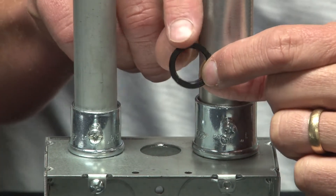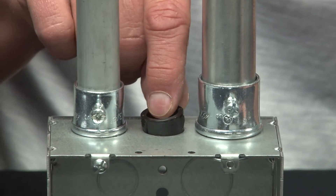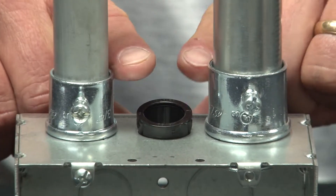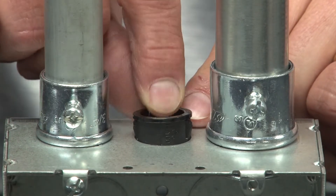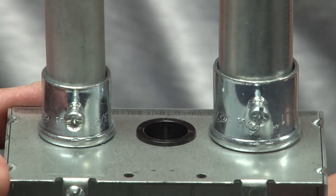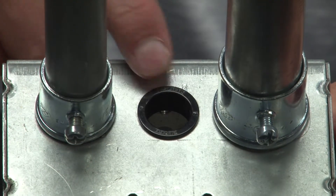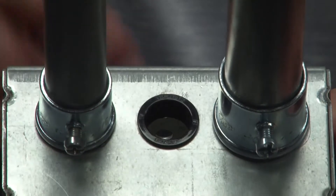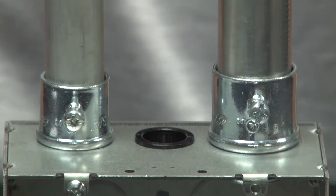To install this product, you simply take it and place it inside the hole and give it a snap, thereby protecting the opening. You now have smooth edges around the knockout opening through which low voltage cables can be pulled to their final destination.